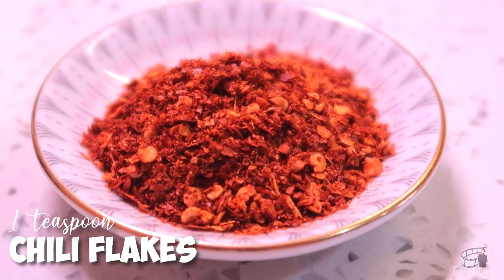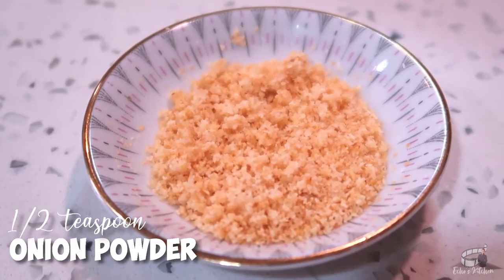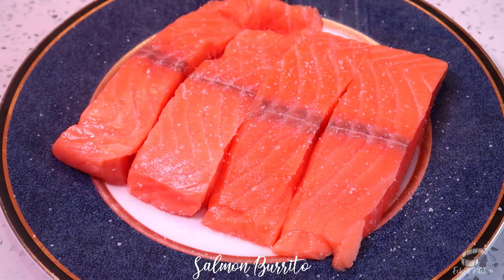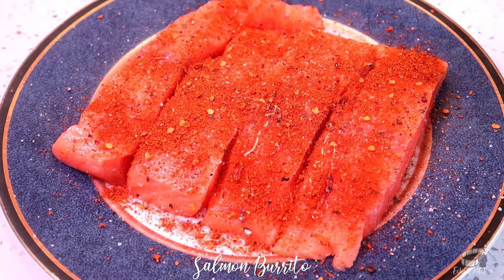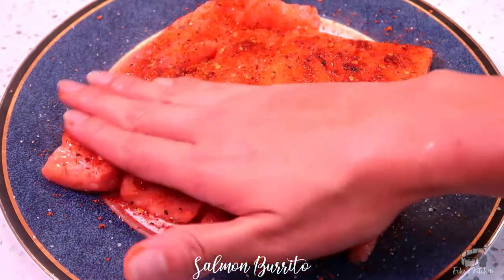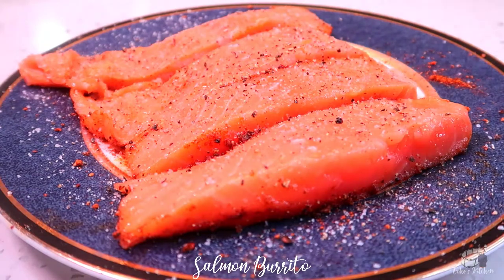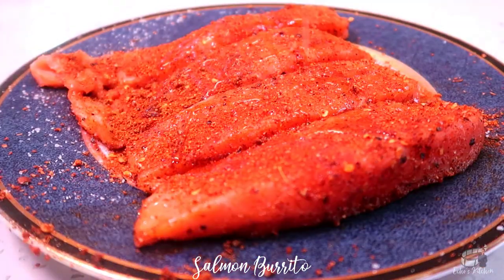1 tablespoon of chopped cilantro, 1 small fresh lime, 1 tablespoon of extra virgin olive oil. For the salmon seasoning, combine 1 teaspoon of chili flakes, 1 teaspoon of paprika, 1 half teaspoon of cumin, 1 half teaspoon of garlic powder, 1 half teaspoon of onion powder, 1 eighth teaspoon of cayenne pepper, 1 half teaspoon of salt, and several grates of fresh ground black pepper. Season the salmon and set aside.